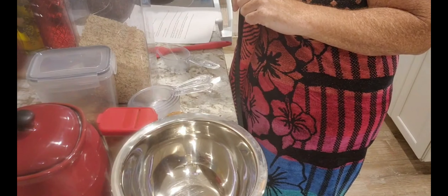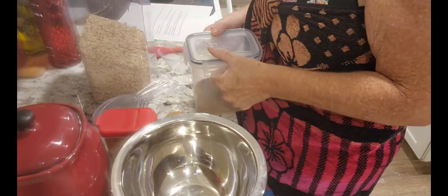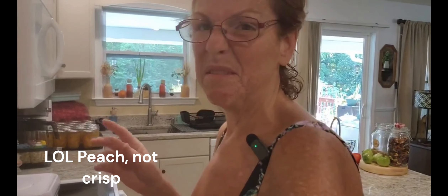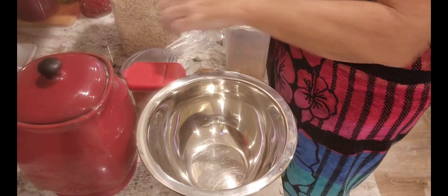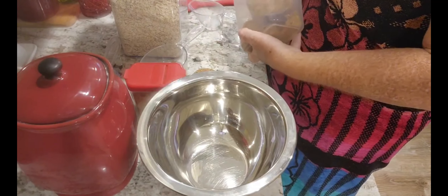My oven is preheating at 375 and it just went off. I'm gonna go back in the pool after I water my plants tonight. So we're making the crisp with the top being more crisp than fruit. I was going to do half strawberry, half peach, but I don't want to have to freeze any, so we'll just do peach today. We have three-quarters cup of brown sugar.